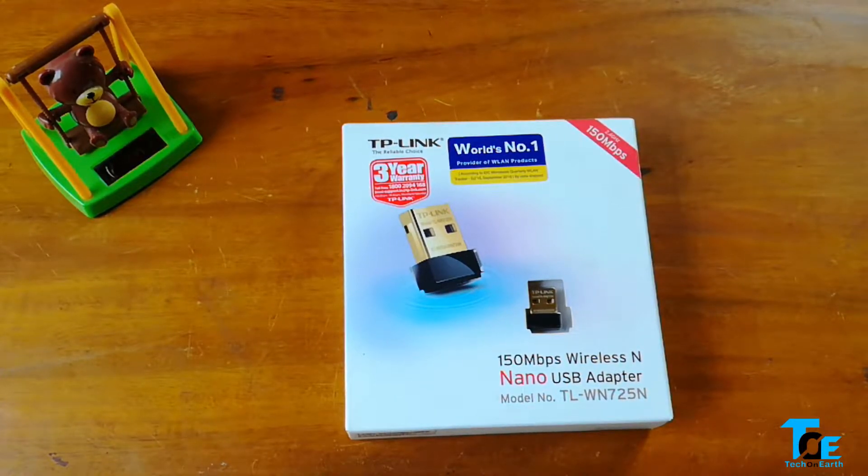So most of us use a broadband connection at home and we also have wireless routers, but unfortunately we cannot use wireless routers with a desktop computer to connect to the internet without the use of an ethernet cable.